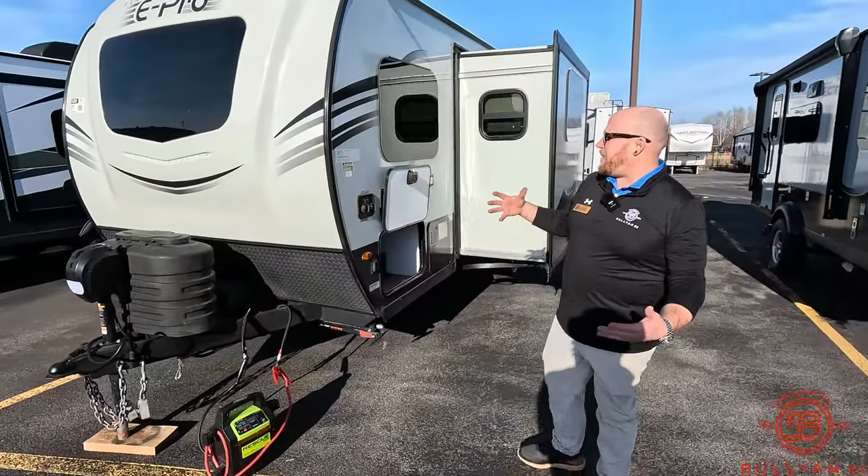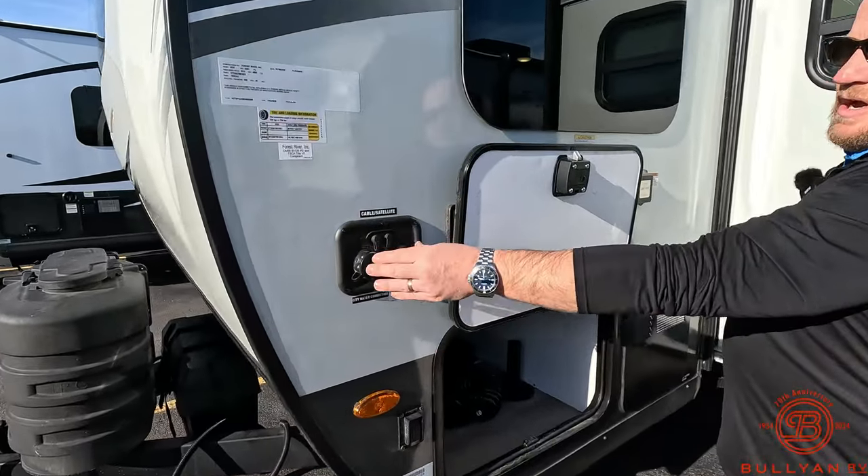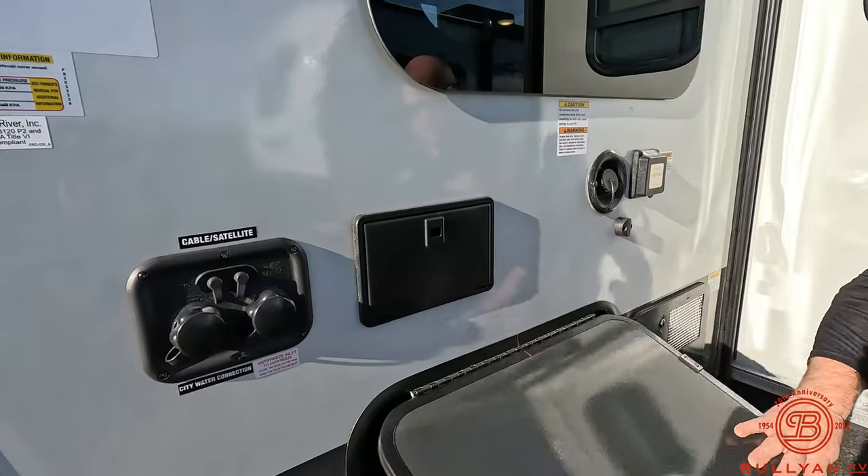Coming around to the backside — the business side — you've got cable, satellite, city water connections, all those hookups right there. Slam latch baggage doors on this unit.